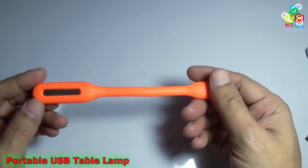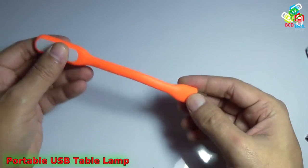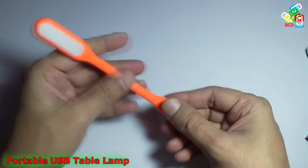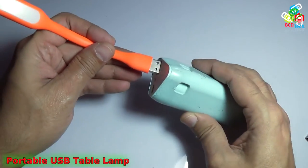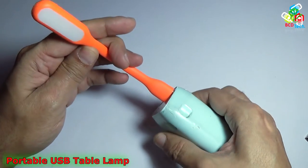You can see that this is a very portable table lamp and it is flexible — you can use it in any direction. To use this table lamp you will need a power supply, likewise this one.